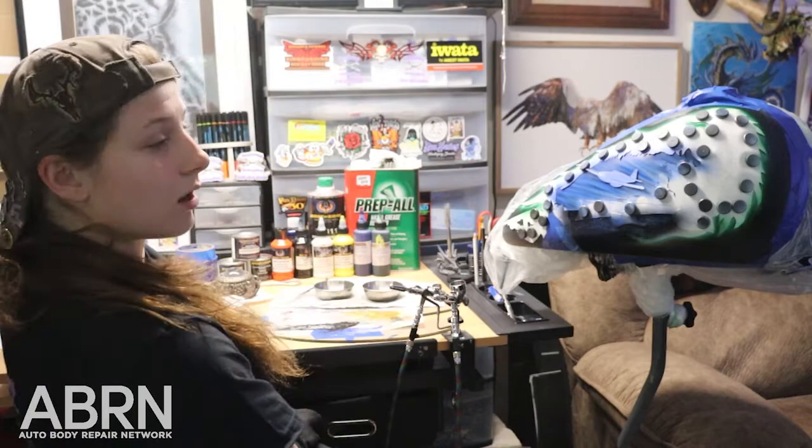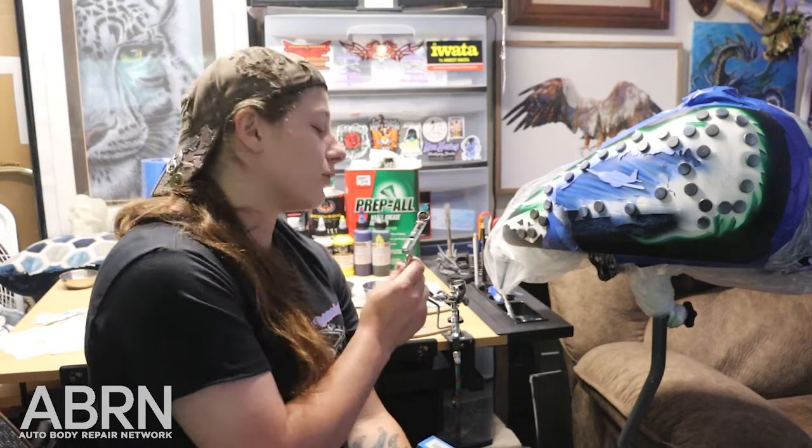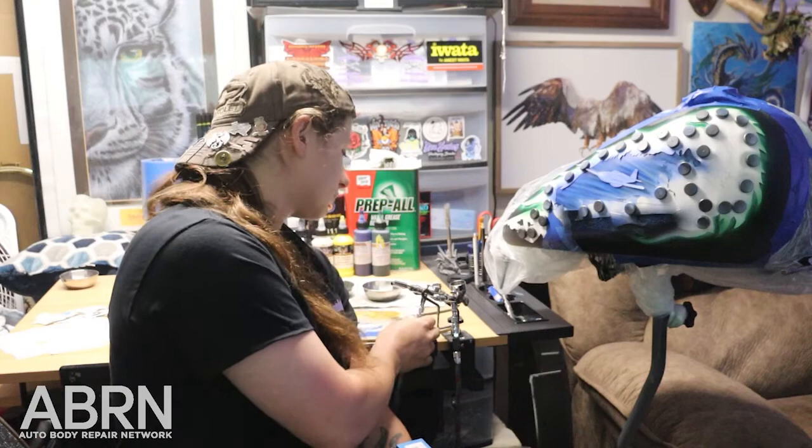For my airbrush, I love to use the Iwata series. Really anything from Iwata is awesome. I started out with the Iwata Eclipse series, which coincidentally is my logo tattooed on my arm. It's a great little gun with a little cup and it really works well for any small details in what you're trying to do, from a thin little line to as wide as shading in the sky.